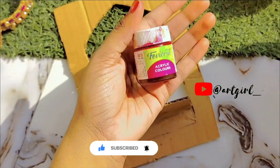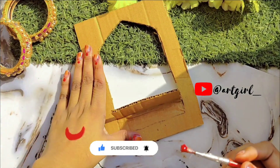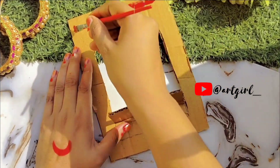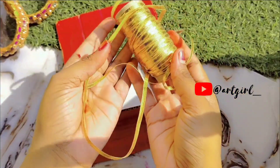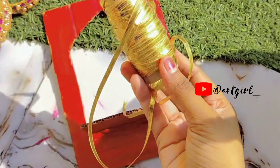Now I have cut it. Now we have to paint it. I used red color here. After painting it, we need some golden lace, like I have shown in the video. We have to paste it on it.